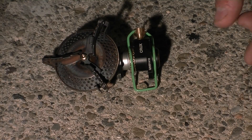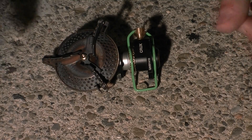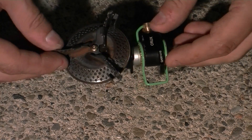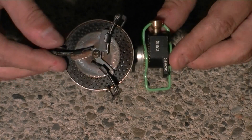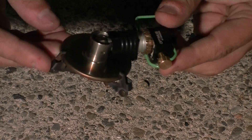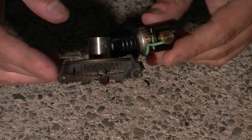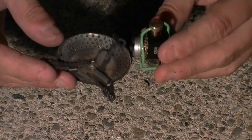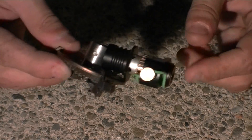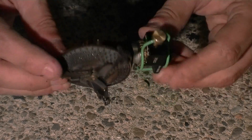I thought I would demonstrate something really cool about the Optimus Crux stove. This is the Optimus Crux stove and it's quite an amazing stove. It's very small, packs very small, folds up, and it weighs only 83 grams, which is less than half of most LPG stoves like this.